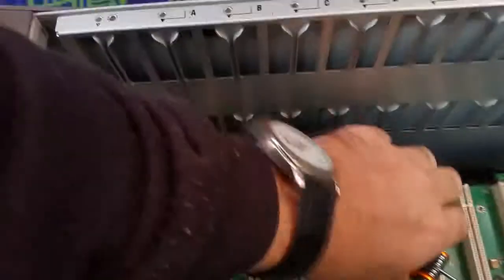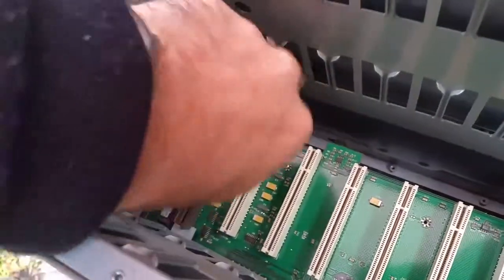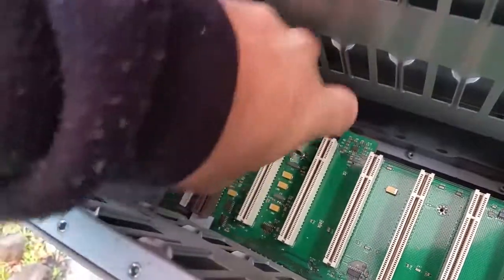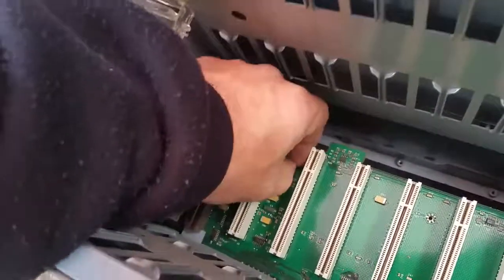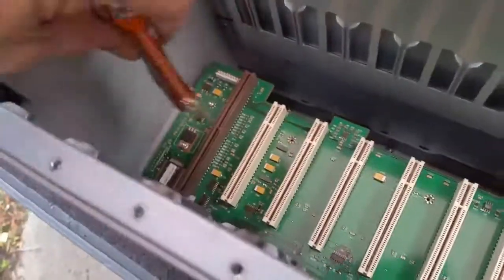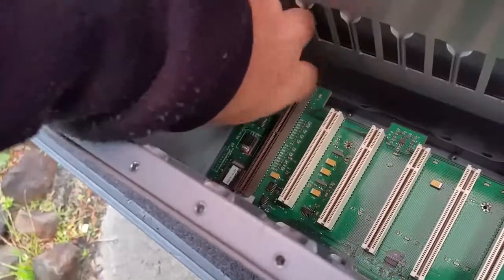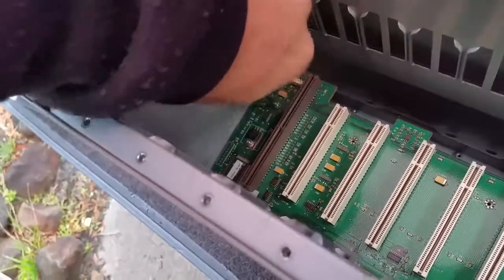These switches were designed so that if something decided to fail catastrophically, being in a modular design, you could replace just about everything — the backplane, the control board — it all could be replaceable. Some of the stuff out there today is not modular; a lot of it is just hardwired, and so you just put up with it.